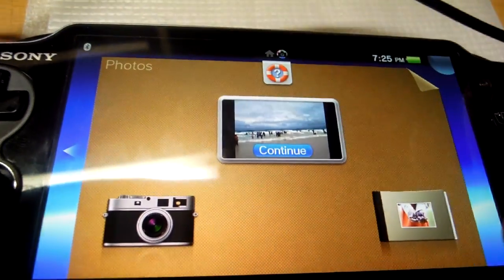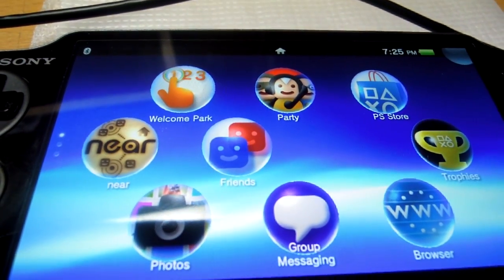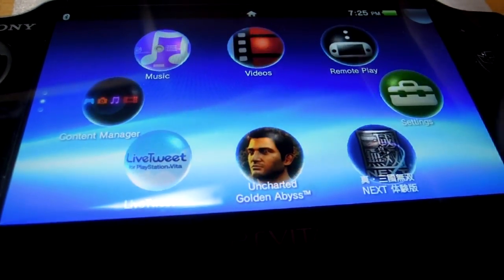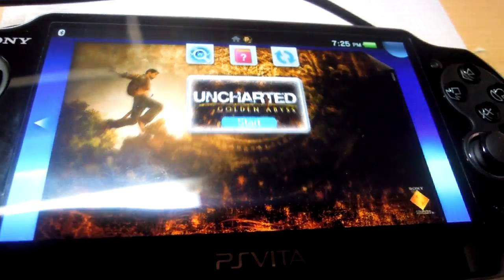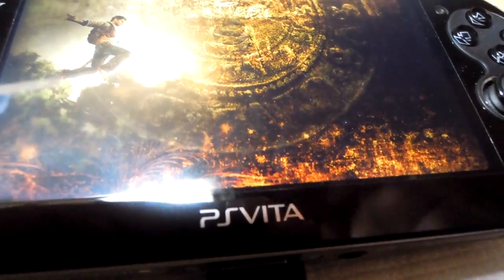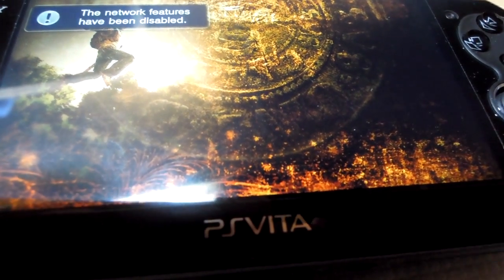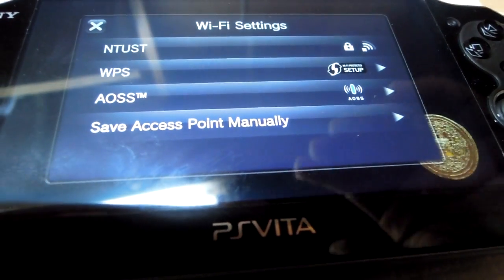Another thing I wanted to show you was true multitasking on the Vita. Let me open some applications — let me open Uncharted. This will be a teaser because I will not play the game; this will just show you the true multitasking abilities of the Vita. As you can see the game is loading right now.